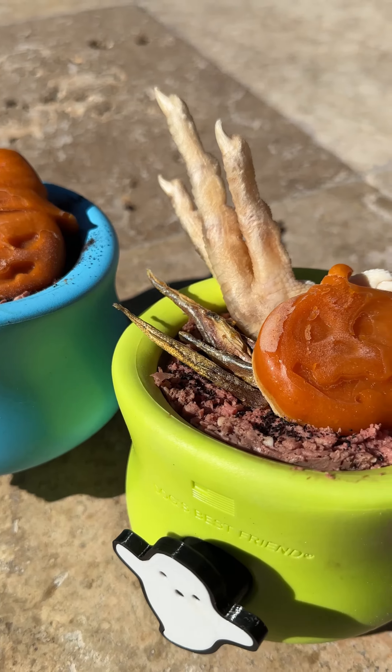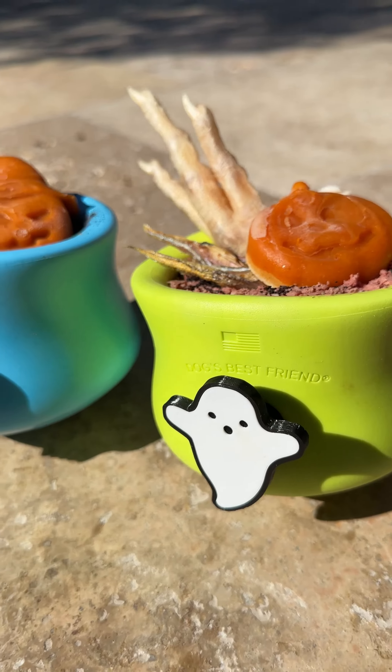Let's make the dogs some breakfast. I'm so obsessed with how these turned out, so let's go ahead and make them.